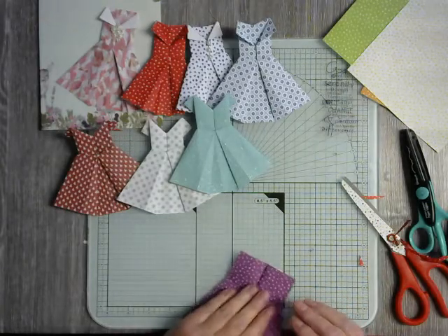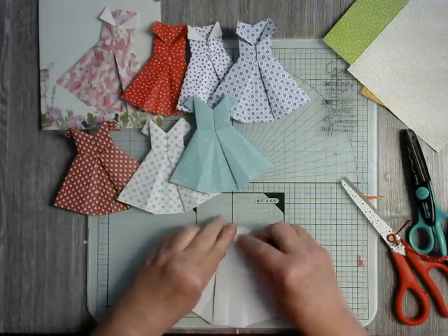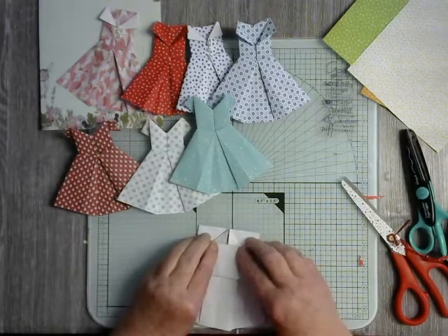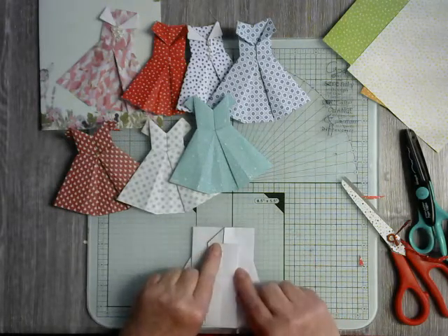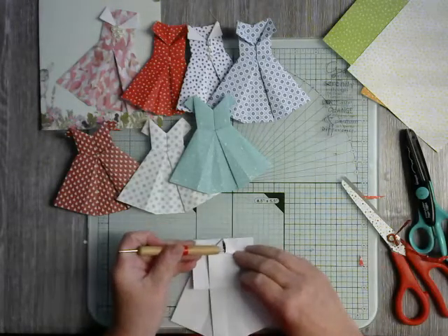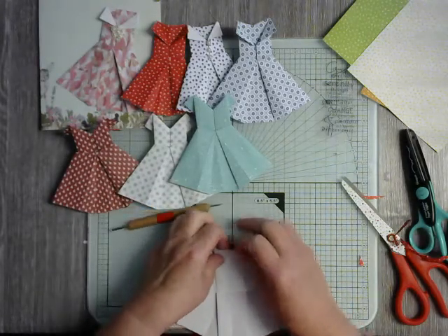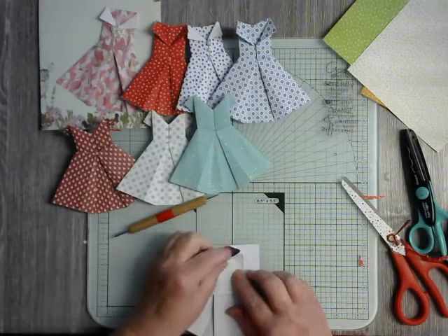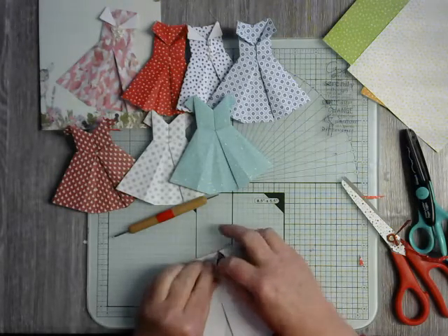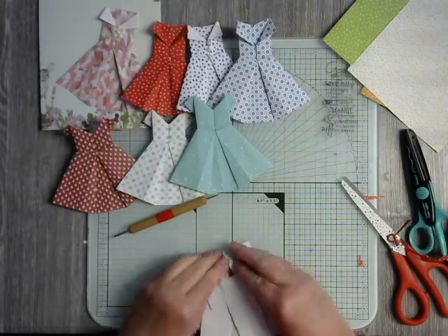We're going to flip it over because here is where it changes. I'm going to take this top bit and fold it down, creasing well. So I've made a point at the top. Here's where it's useful to take an embossing tool or something — open up that pocket and pull down the bit in the middle, because I want to make that open out and just flatten it.